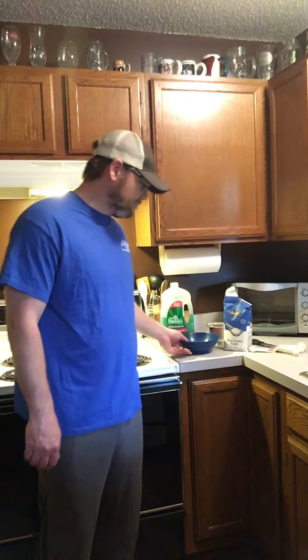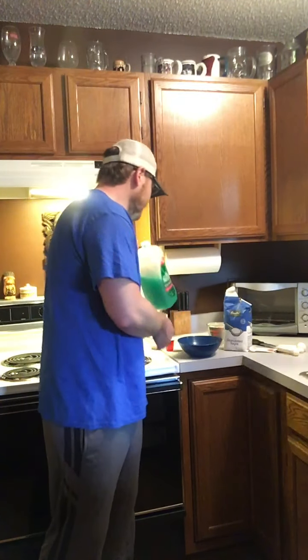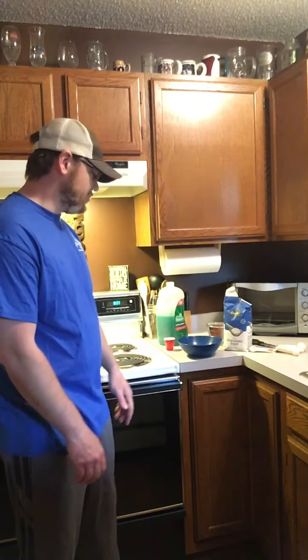So what you're gonna need is some kitchen supplies: a big bowl, a big jug of dish soap, some water, a little cup, some sugar, scissors, and measuring cups.